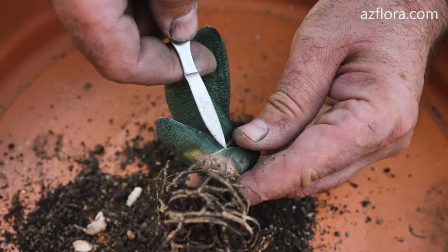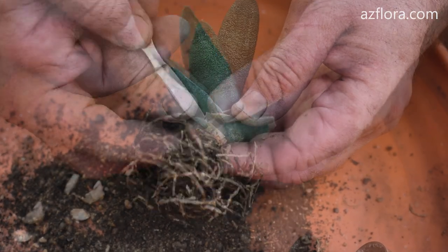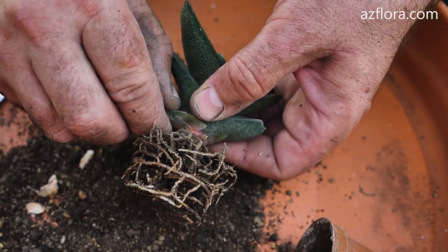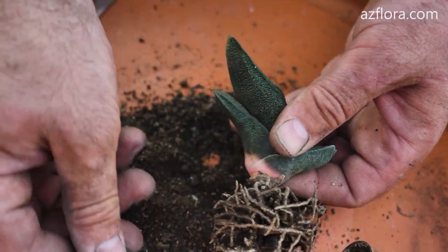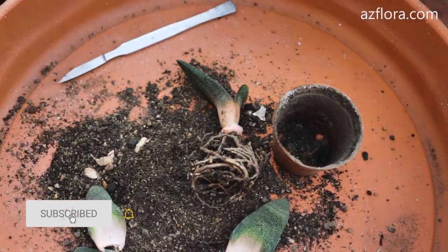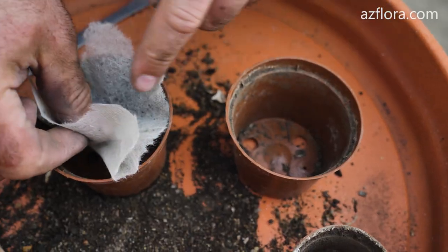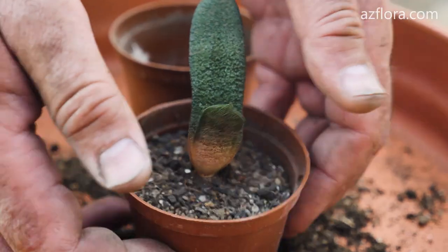In order for the leaf to separate in the right place, we make small cuts along the edges of the leaf.